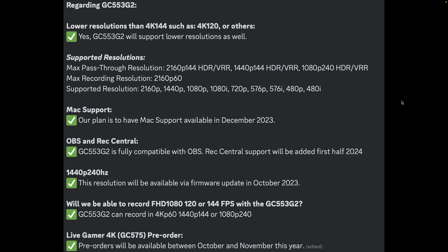1440p 240Hz resolution will be available, but not until October in a firmware update. There are also questions around recording at FHD 1080p 120 or 144 FPS — the answer is yes. It can record in 4K60, and it can also do 1440p144 or 1080p240.